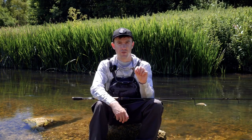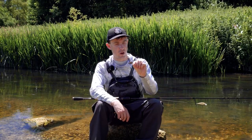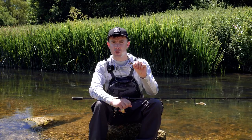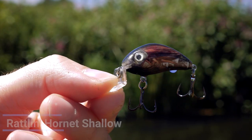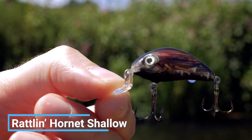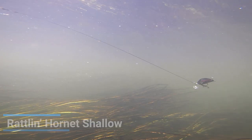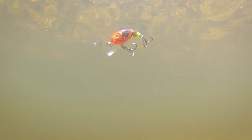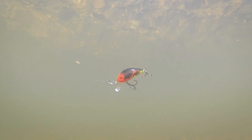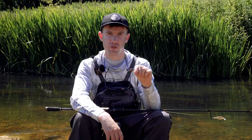There are a variety of different Hornets in the range that have worked well for me when it comes to targeting chub, but if I had to choose one I would probably select the Rattling Hornet Shallow in the 3.5cm model. It only dives about 6 inches or so, so it's great for targeting chub that are sitting just under the surface and looking up for an easy meal. It's got a really loud rattle and, similarly to the Lil Bug, it's got a ball bearing in there which helps it cast a long way when fishing into a strong wind.